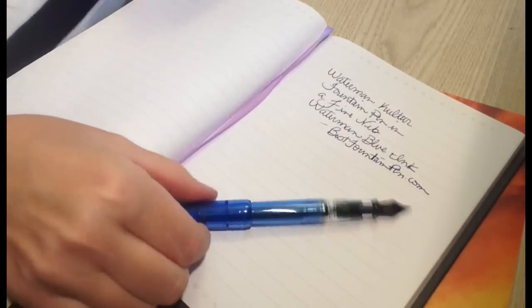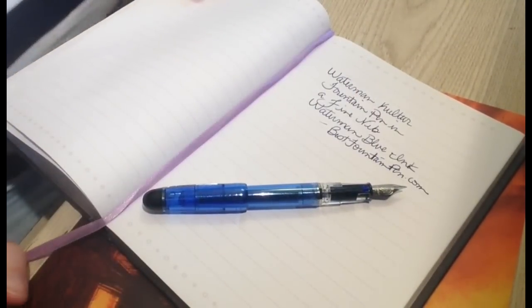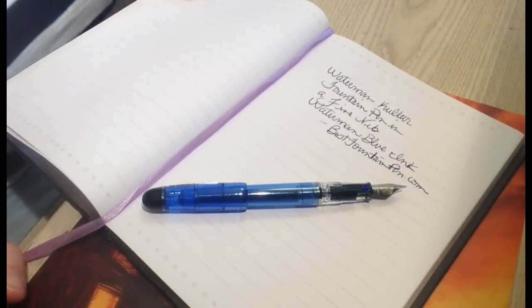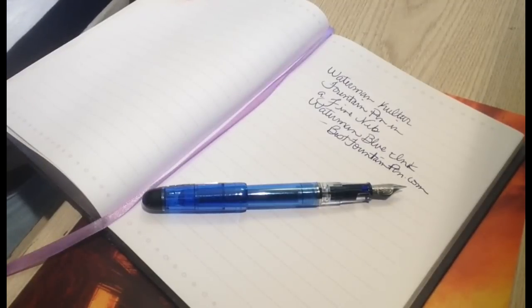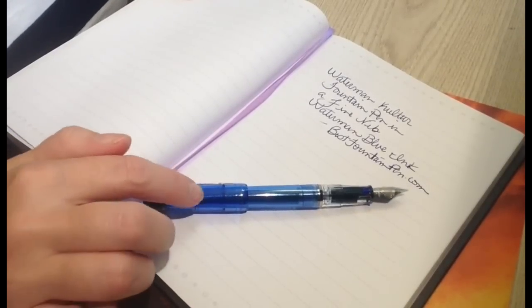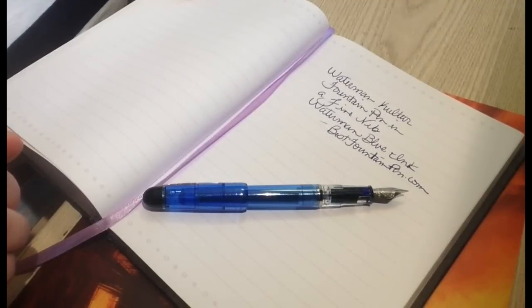That was a writing sample of the Waterman Kultür fountain pen, using Waterman blue ink cartridges that came supplied with the pen. If you want any more information, just check out my website at bestfountainpen.com — I'll have a link to this exact pen in the show notes and description. I love the demonstrator on this pen; it's just a really nice pen for the money.